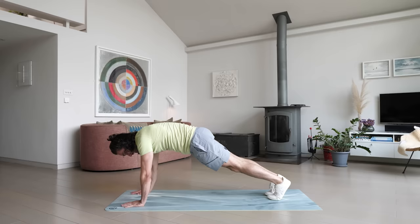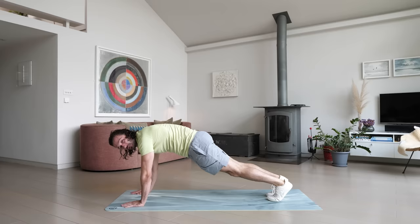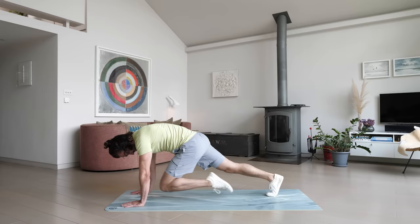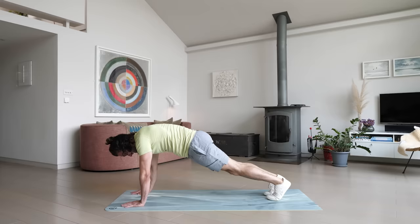We're doing these nice and slow. Your shoulders and chest don't have to work here — we're really working our abs by bringing the knee up, pause, and out. Stay strong, stay up if you can, keeping those elbows locked. Knee to the chest and out. Last few seconds — and rest.